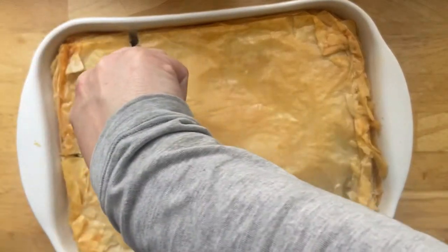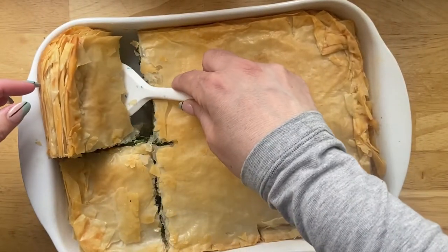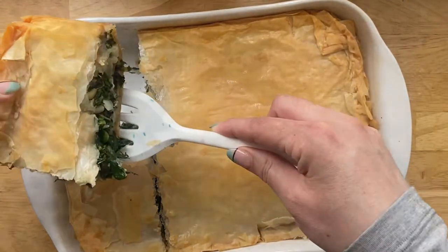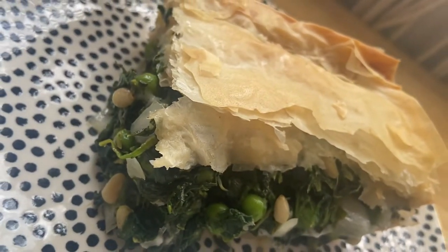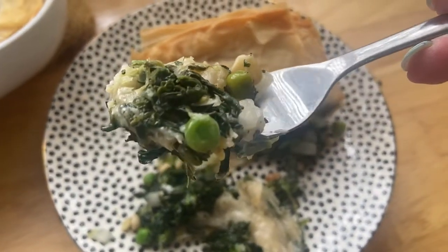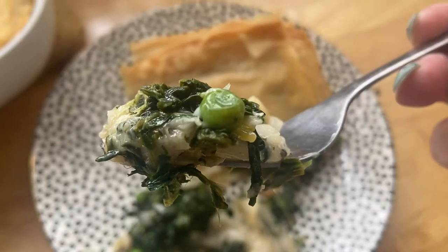Good morning my wild and beautiful friends. I'm so glad you're here. Today we're talking spanakopita. It is by far my favorite way to eat spinach — simple to make, delicious hot or cold, and a total crowd pleaser. This dish screams spring to me and I can't wait for you to try it. Keep on watching to see how we make it.